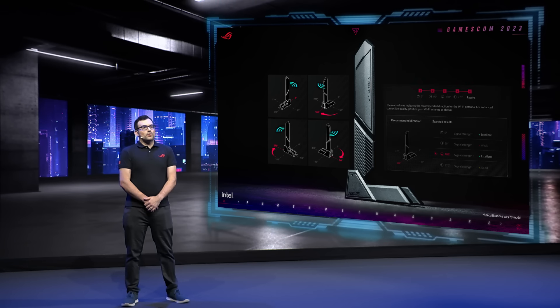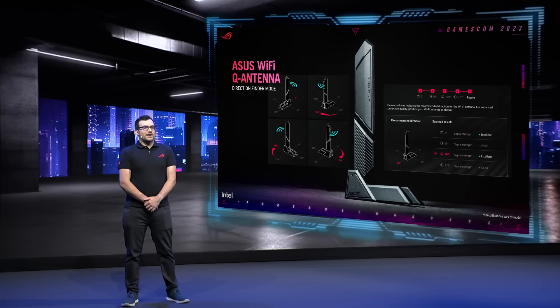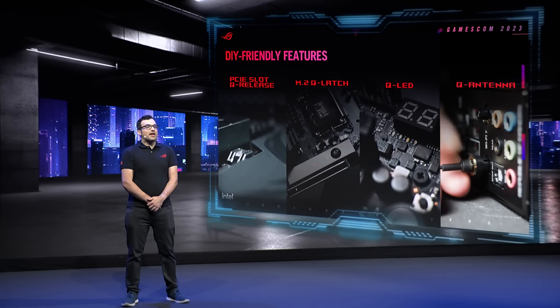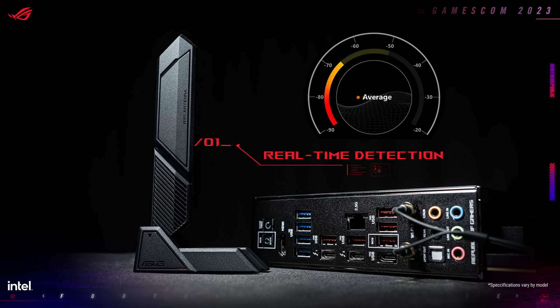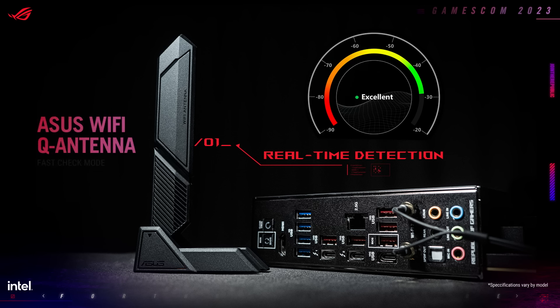Our brand new Asus Wi-Fi Q antenna offers a hassle-free way to connect your Wi-Fi antenna, with an easy one-step design that doesn't involve any screws or traditional tools. Just plug it in and you'll have a great experience. Our Armory Crate software also includes tools that can help you improve your signal quality and range.